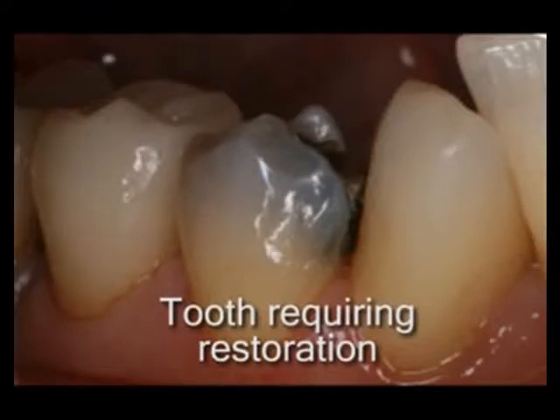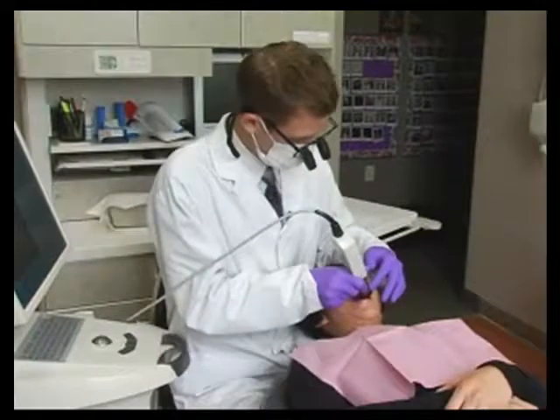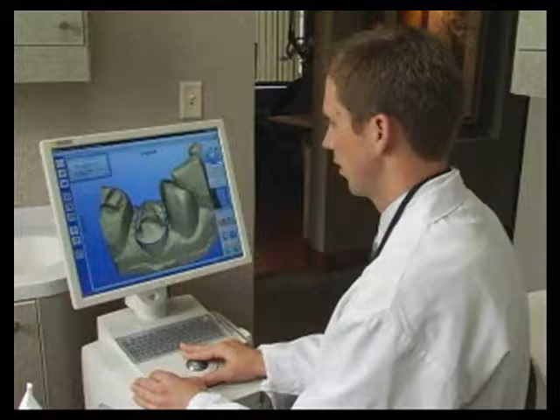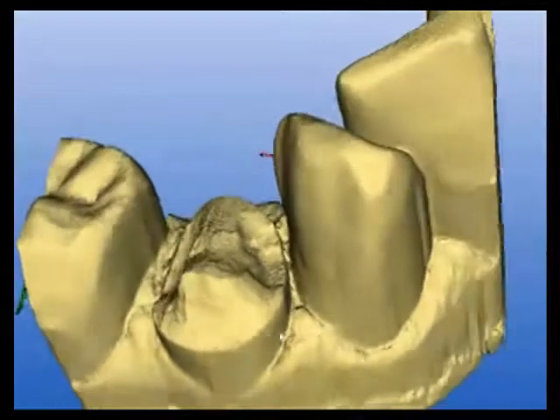After the tooth has been examined and prepared for treatment, the CEREC procedure will begin using a state-of-the-art digital 3D camera to create an optical impression. This digital image replaces the physical impression required in traditional procedures.